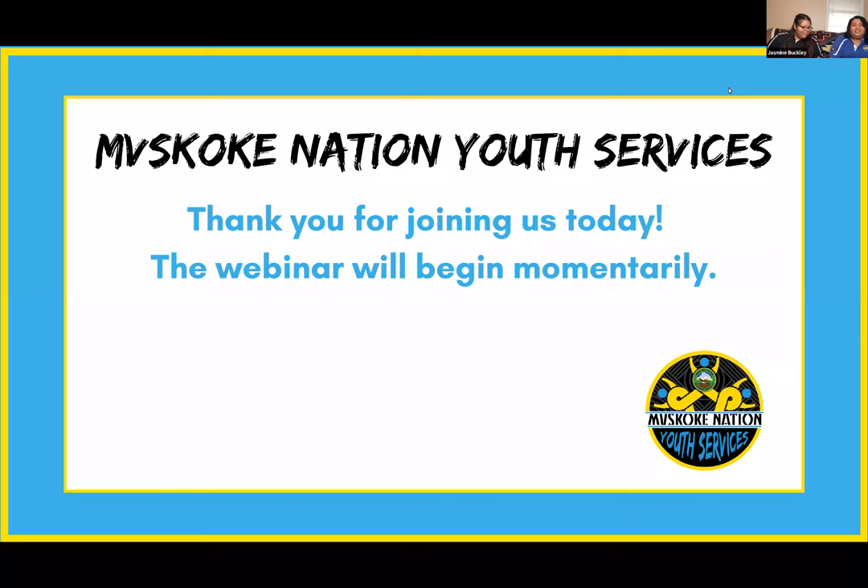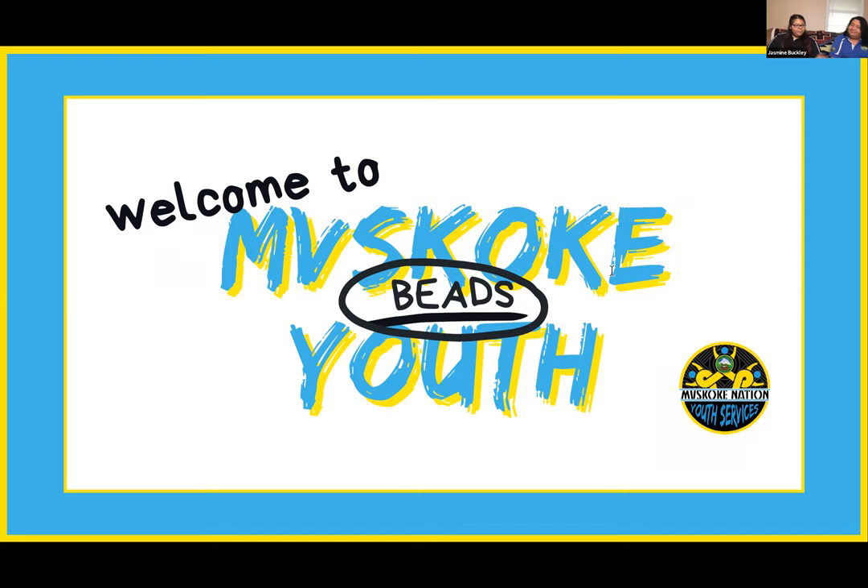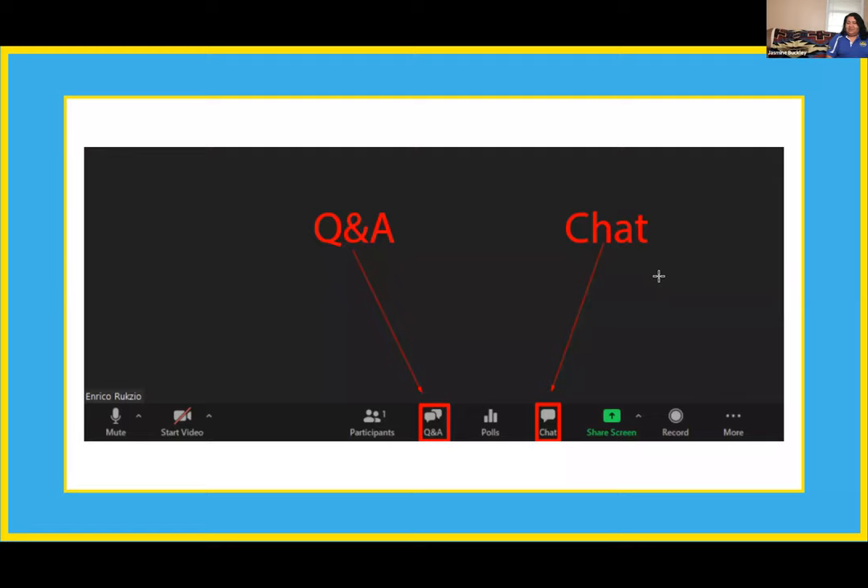It's four o'clock, welcome everyone. Welcome back to Class Two for Muscogee Youth Beads. Hello, his shay, welcome everyone. My name is Samantha and I'm one of your co-presenters for today. Our other co-presenter is Jasmine Buckley, and she is taking a quick water break. So we can go ahead and go to the next slide while I introduce a little bit more information about what we're going to do today.